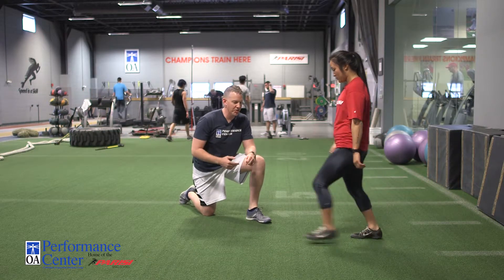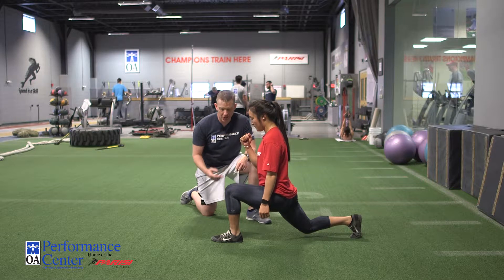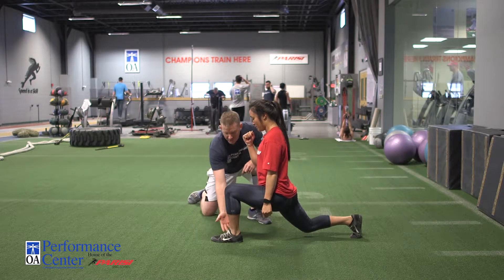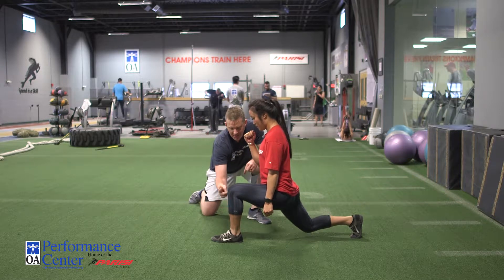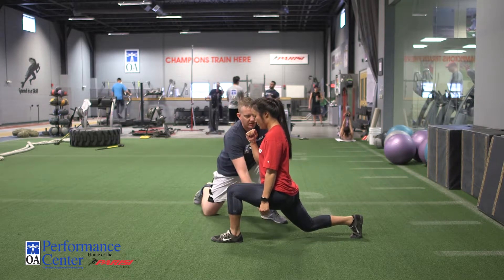Pretty common exercise, but we want to make sure that you're doing it correctly. Amy's going to demonstrate a forward lunge for us. A good lunge shows that the toes are straight ahead, the foot's nice and flat, heel driven into the ground to ensure you're using the glute. The shin is nice and vertical, and her torso is in line with her back leg.